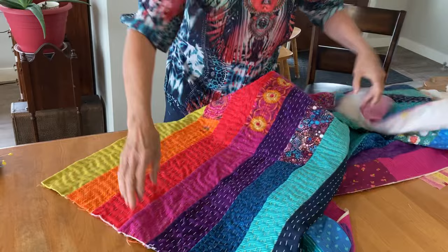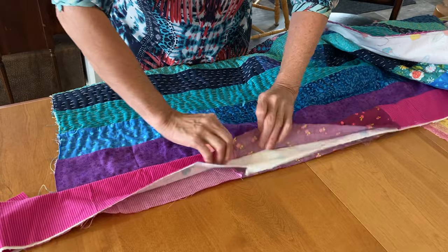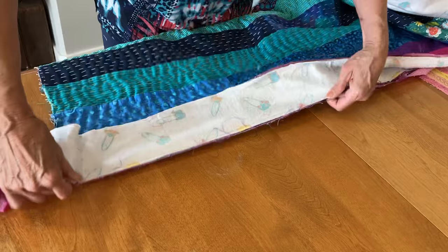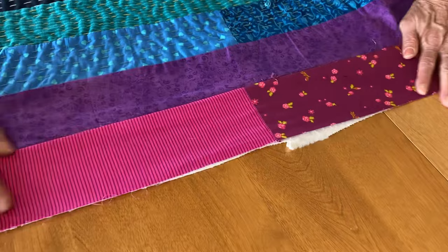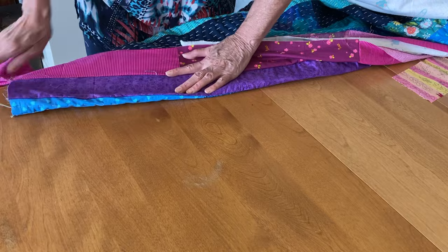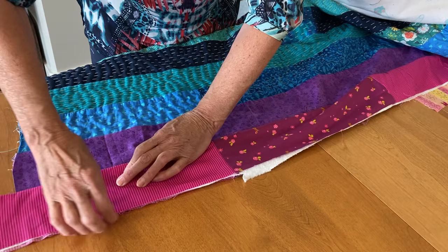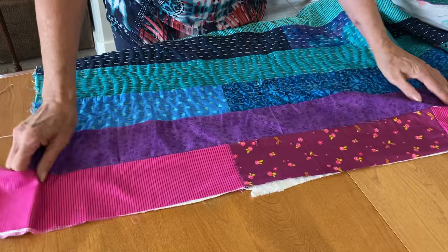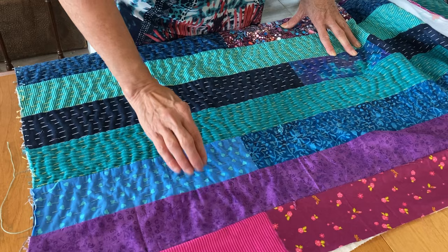I'll show you on my other one because I did add a strip this morning. It's exactly what I just described — right sides together, then the flannel on top, and you can see my machine stitching all the way along there. Then I press this way, get my edges even and nice and smooth, and do a running stitch all the way along this edge just to hold all of the layers together.